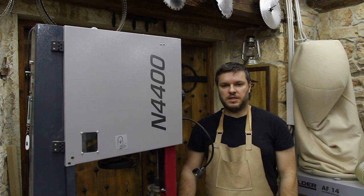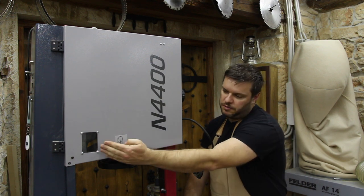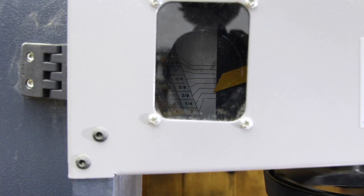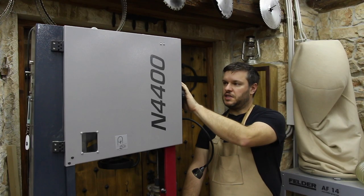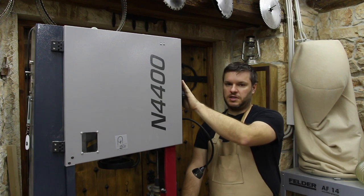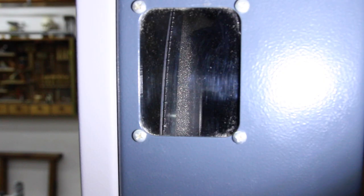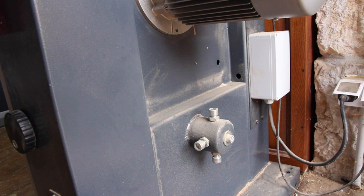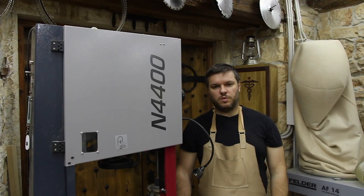There are two windows on this saw. One is on the front and it shows you the tension of the blade you need to apply. The other one is on the side and shows the tracking of the blade. There is a wheel behind the saw that adjusts top wheel tracking, and on the bottom wheel you need to use a wrench — though we haven't had any need to adjust the bottom wheel.